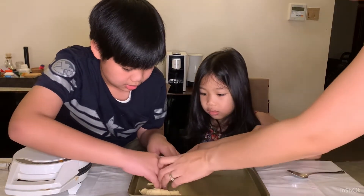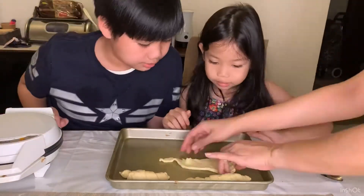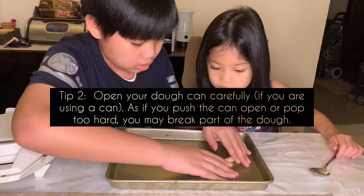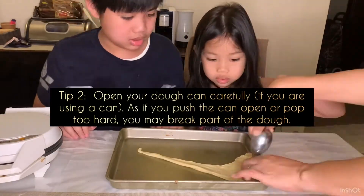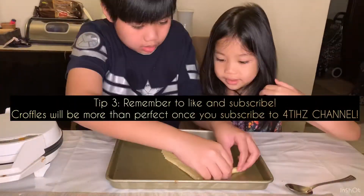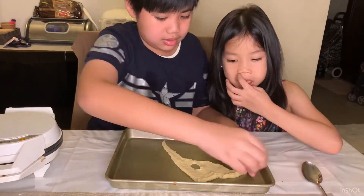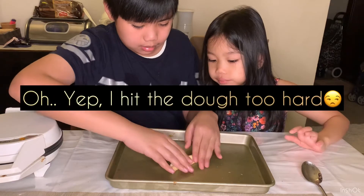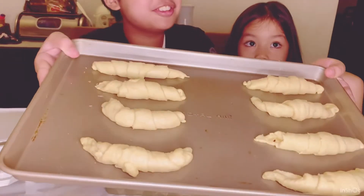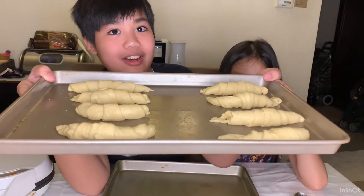Make sure it doesn't stick to the other one. Finally we have eight beautiful croissants — I love it! Now we're going to put them in the waffle maker.